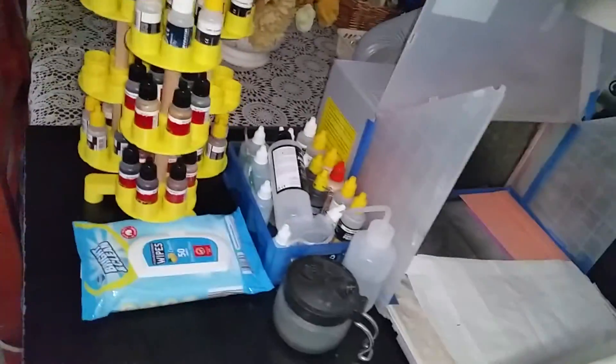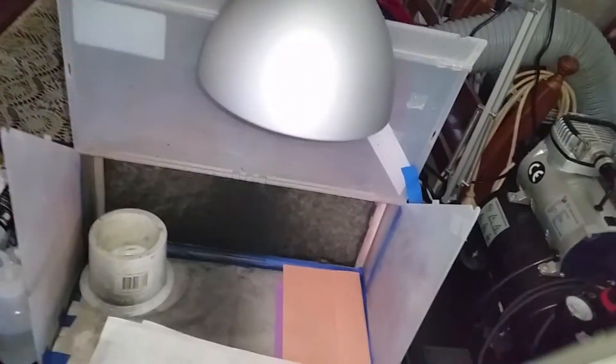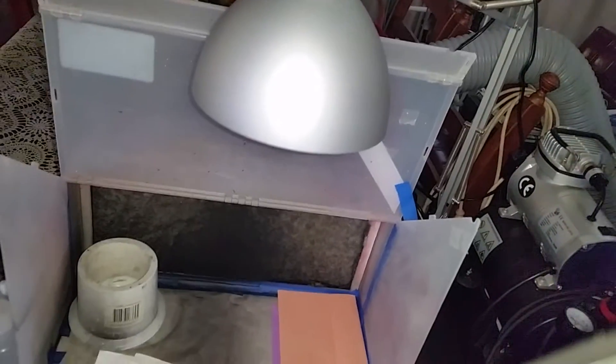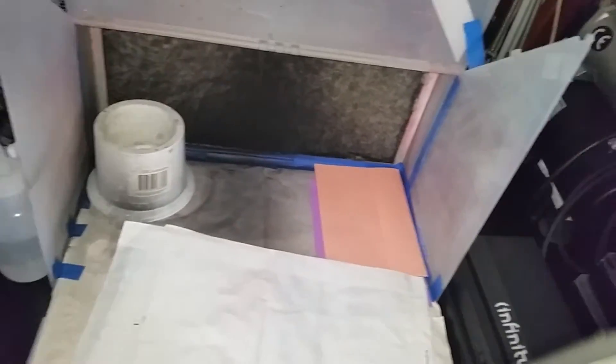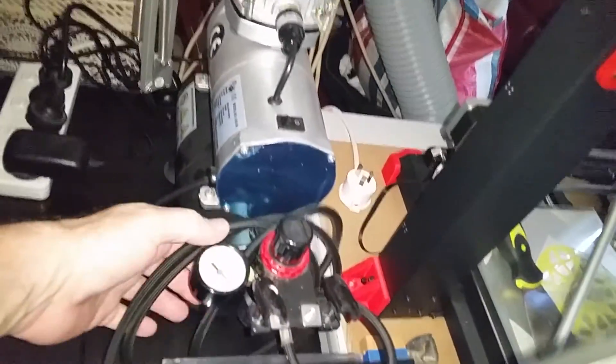This is my spray booth. I have a light in there which is a 2000 aluminum LED light — it's quite bright inside. There's a hose that eventually goes out the window when I actually use it.